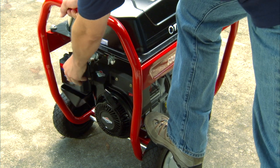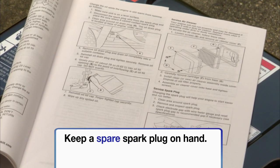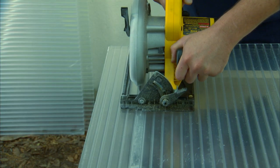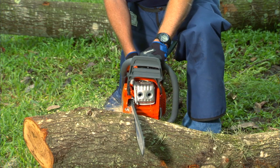Your generator will last longer if you perform some routine maintenance. Check your user guide for specifics like changing the oil, cleaning the spark plug, and changing the air filter. You can find all of your maintenance supplies at Lowe's, where you can also find other tools and supplies to help you prepare for heavy storms. To watch other videos on how to get ready for a hurricane, as well as to download checklists, guides, and other tips, visit our hurricane preparedness website.